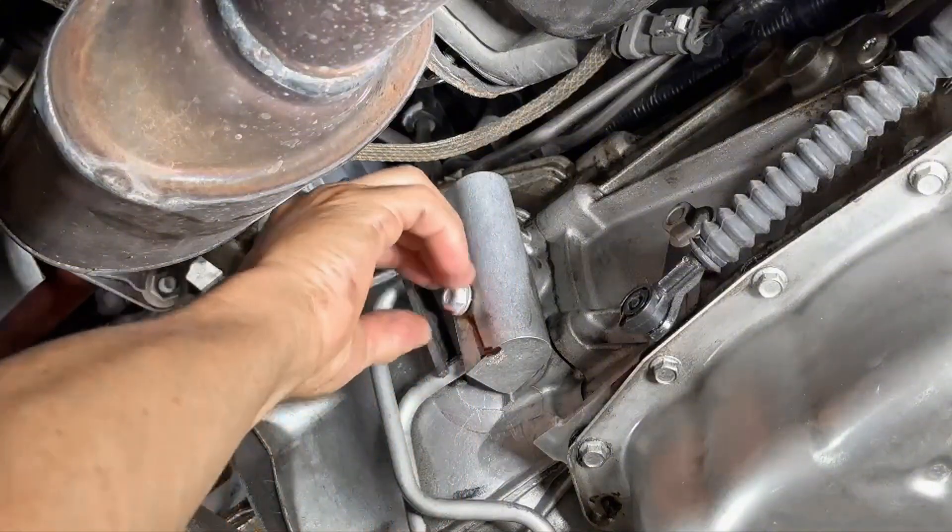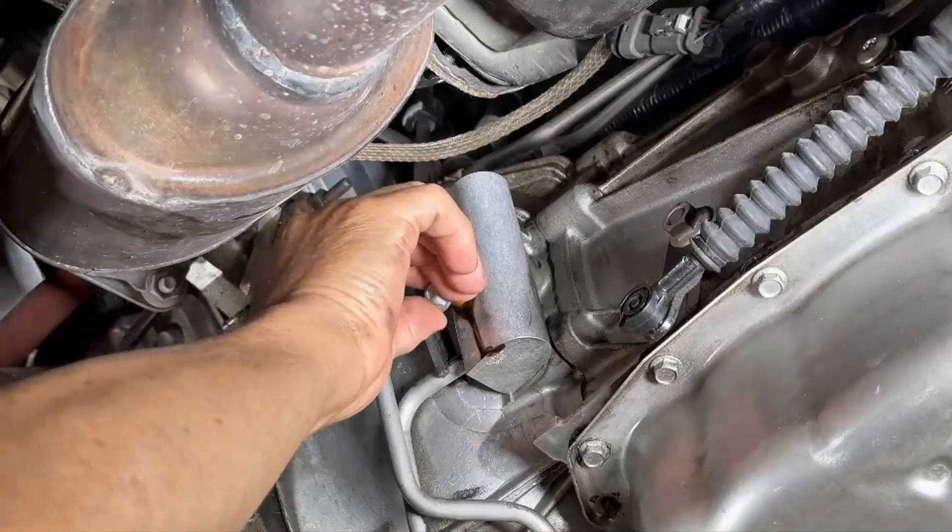Step 3: Remove the factory valve bolt and disengage the factory valve from the transmission.